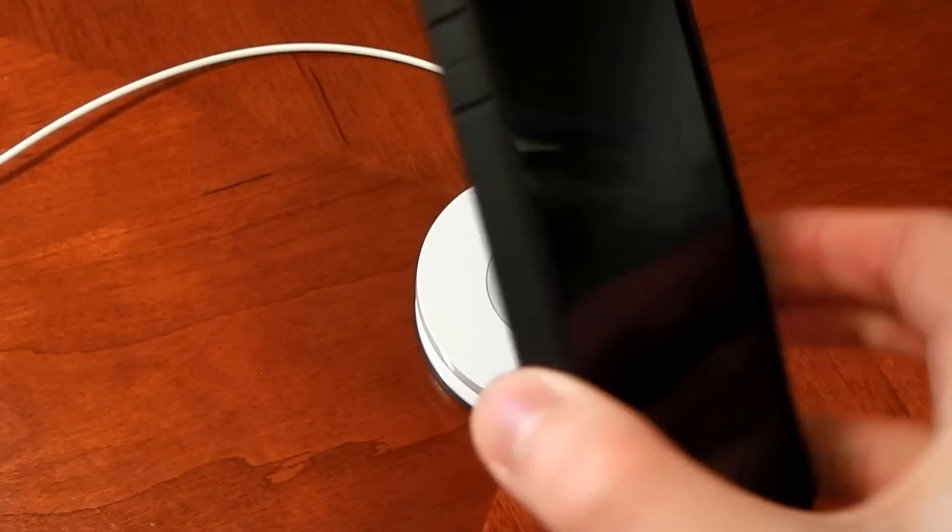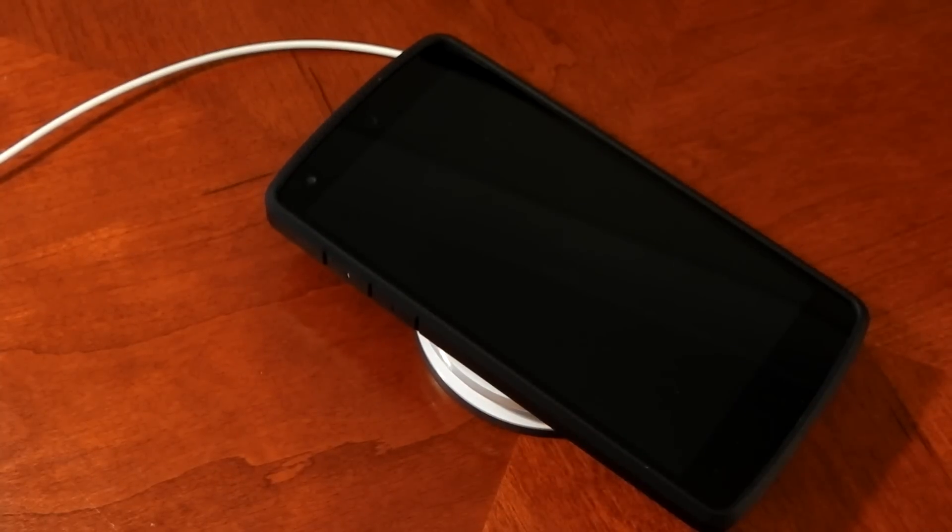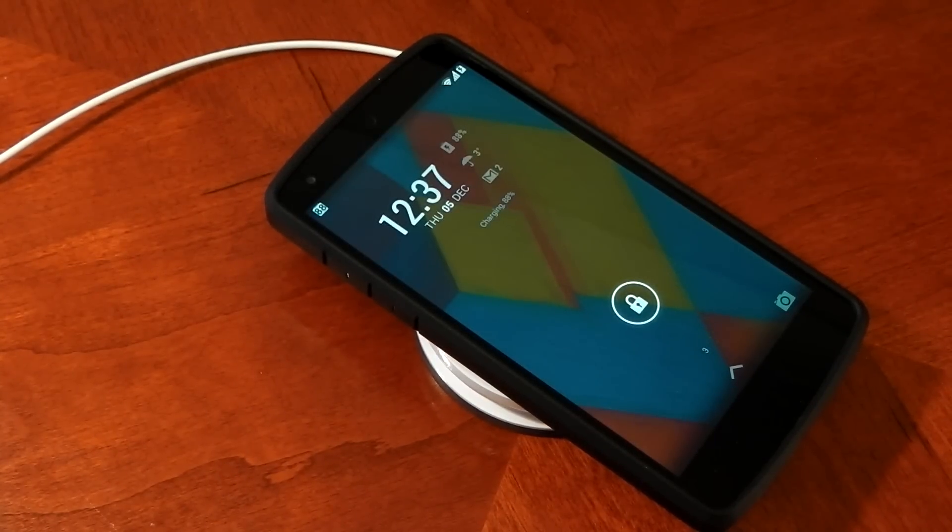If you're wondering if it works with a case — I've got my Speedion case on my Nexus 5 here, and yeah, it works. Now it's going to depend on the case; if you've got a really thick case, maybe it won't work. So that's something you'll have to test out.